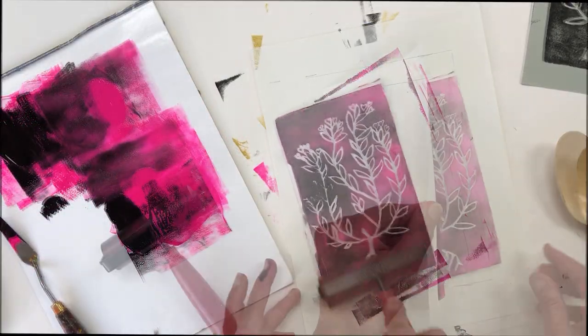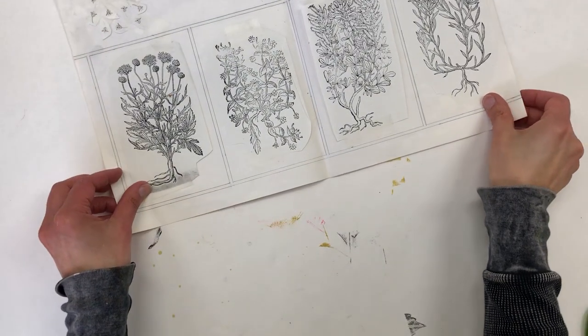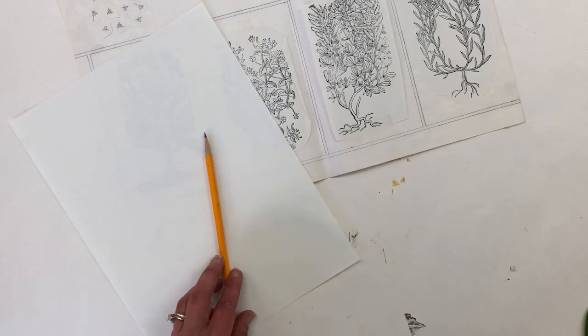This is an easy and fun printmaking project for kids and adults. I always like to start with some inspiration — I pulled this from my image files. You could also do a Google search and find something that you're interested in drawing.